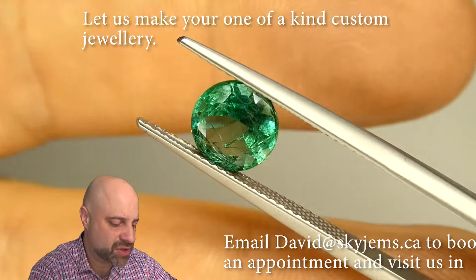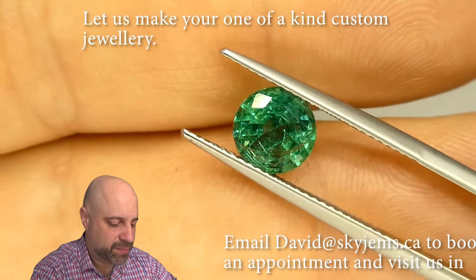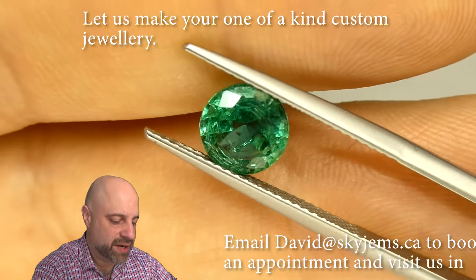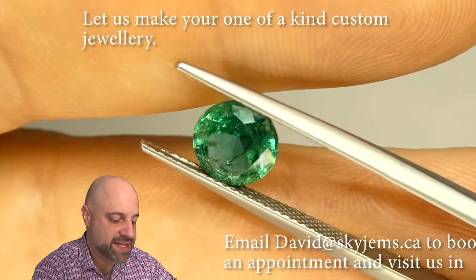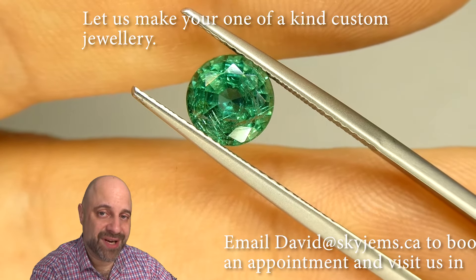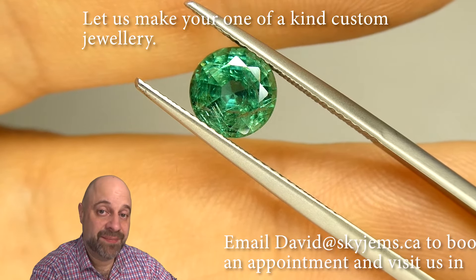Amazing cutting, so clean, bright and wonderful. What an amazing gem. Thank you all so much for watching. Have yourself a great day and don't forget to tell your friends about skygems.ca. Bye for now.